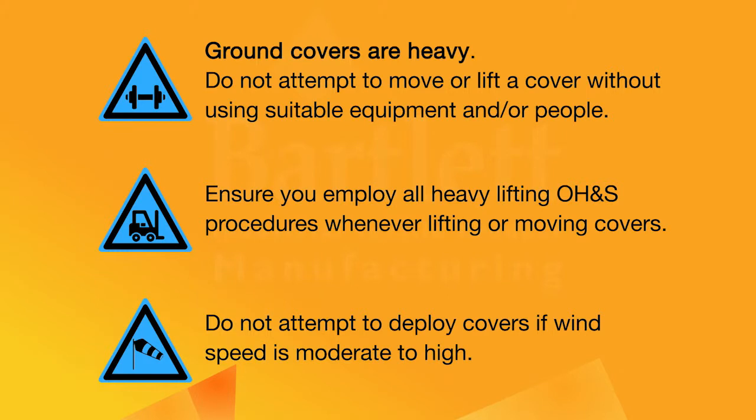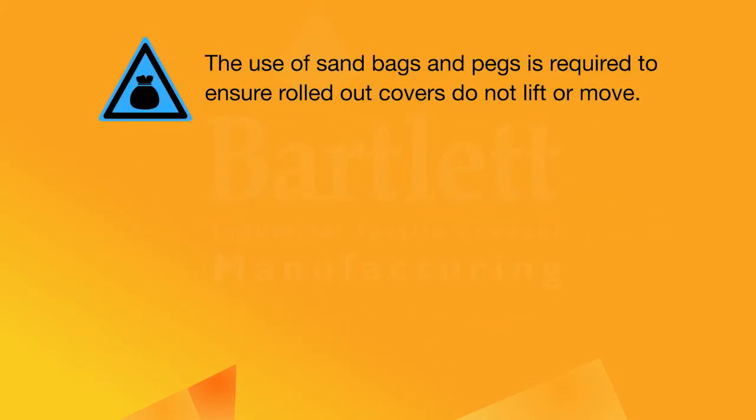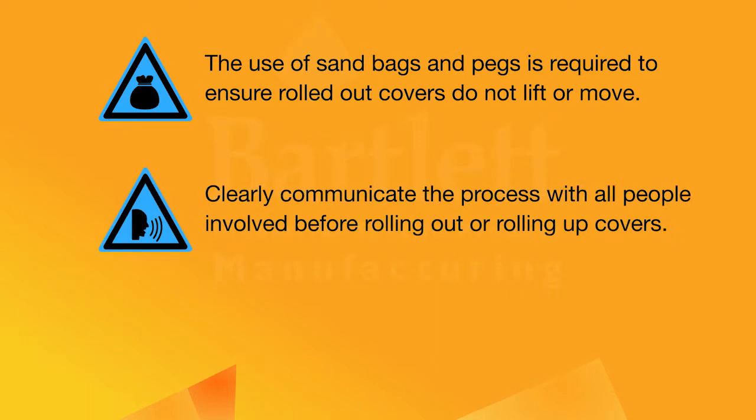Do not attempt to deploy covers if wind speed is moderate to high. The use of sandbags and pegs is required to ensure rolled-out covers do not lift or move. Clearly communicate the process with all people involved before rolling out or rolling up covers.